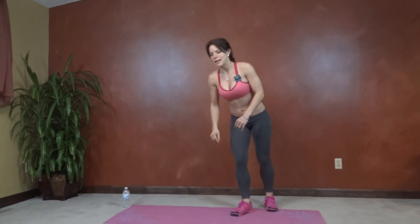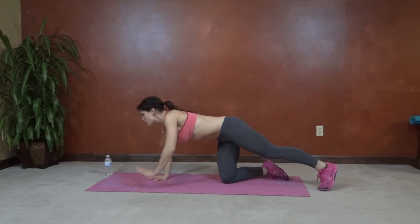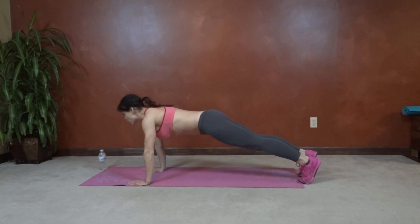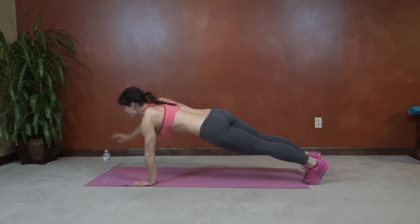I have 10 seconds to prep for exercise number one, which is a Superman plank. So for this move, we're going to get into our plank position. Core is going to pull in tight. Body forms a nice straight line, and we're going to reach our fist forward, bring it down, and alternate.